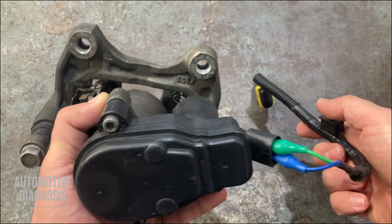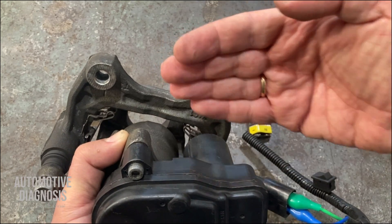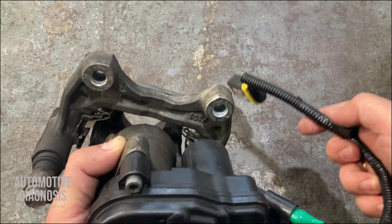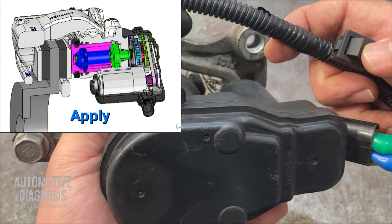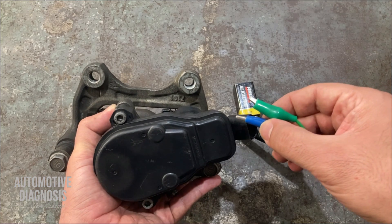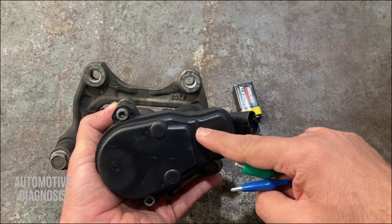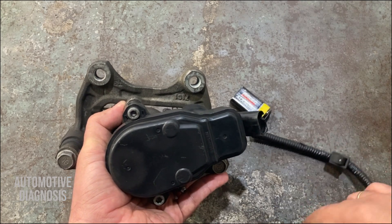When you change the polarity, you activate the actuator again to push it back into place. I turn it on again and the actuator operates properly. This is a very safe way to actuate the actuator and release the parking brake if you don't have a scan tool.